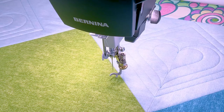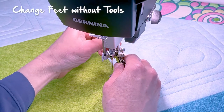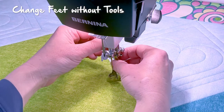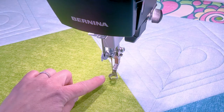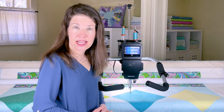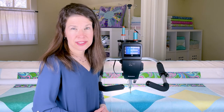I also love the fact that I don't need any extra tools to change the presser foot, and I can use any Bernina free-motion foot. I can also use domestic needles, which is a real advantage. The Bernina stitch regulator is built-in and sensor-driven, and it has three modes as well as a manual mode.